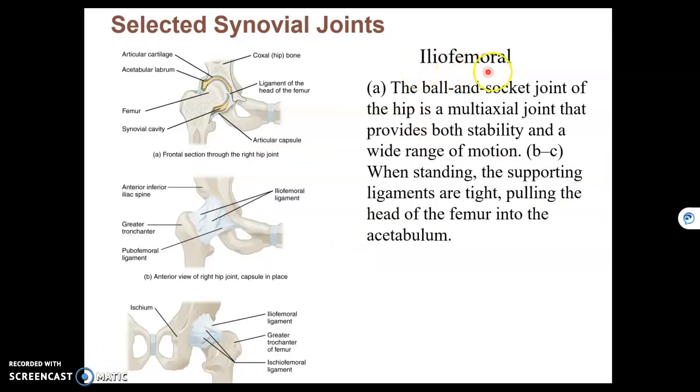The ilio-femoral joint is your hip joint. It's where the head of the femur articulates with the acetabulum. This is a ball and socket joint, which has the most movement of any type of synovial joint, and therefore is also multi-axial.